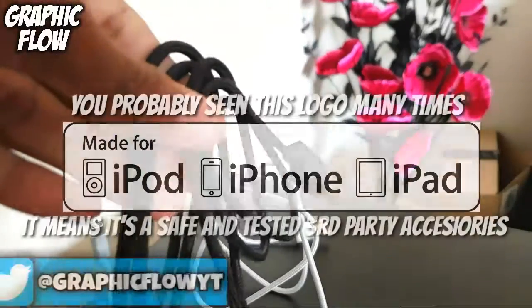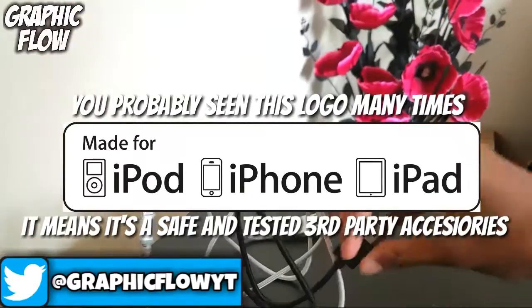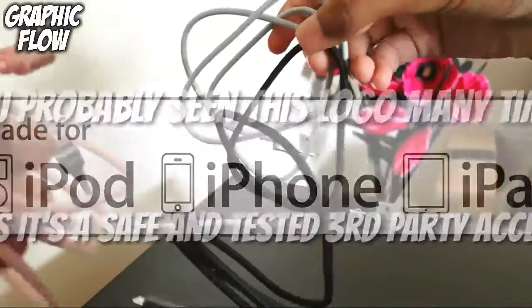This cable has an Apple MFI certification, which basically means it contains a unique verified serial number and authorization chip issued by Apple to ensure 100% compatibility with any lightning device.